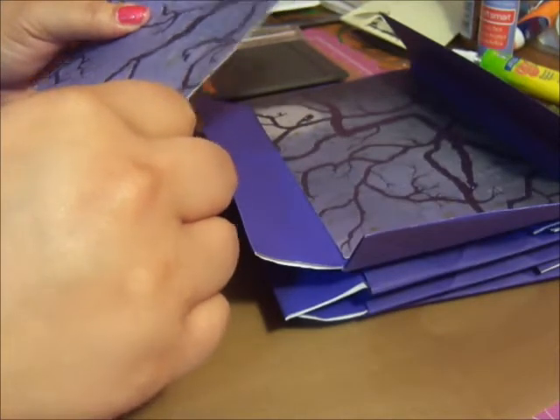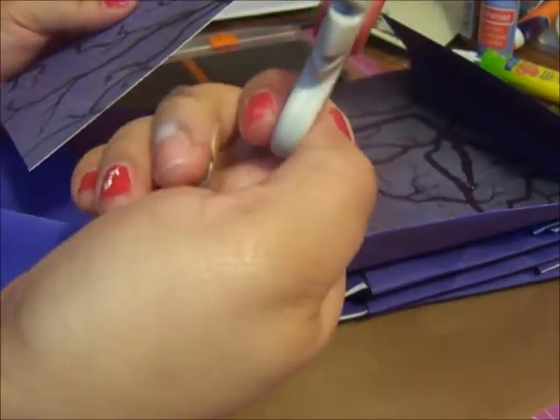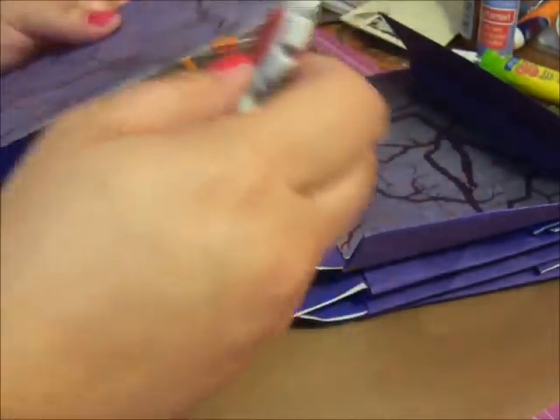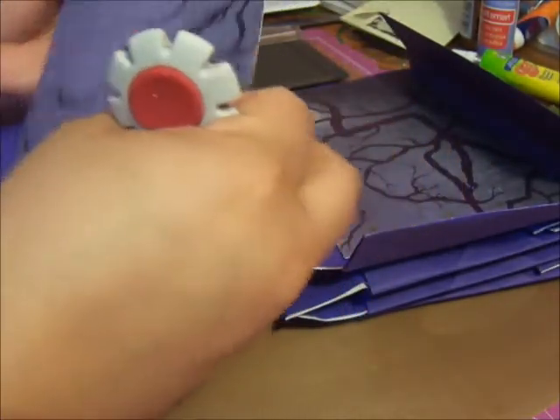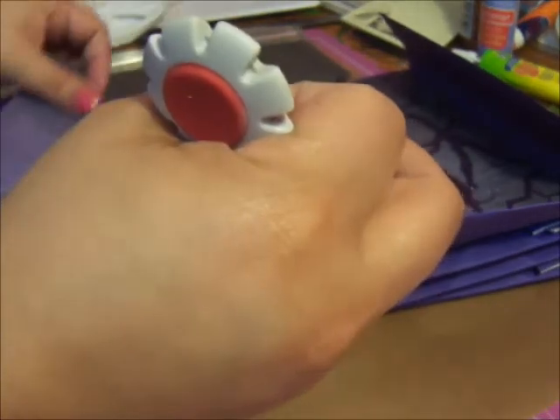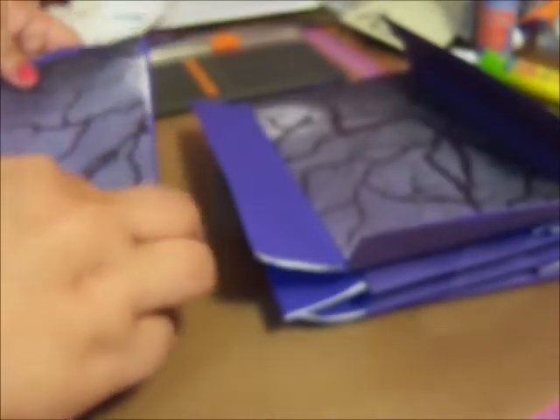If you want to go over the edges and make it look torn or aged, there's this tool by Tim Holtz that just distresses the edges. I'm not sure if I want to do that, so right now we'll just start cutting the pages out and seeing how it looks together.